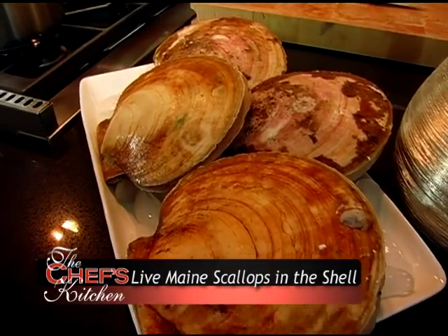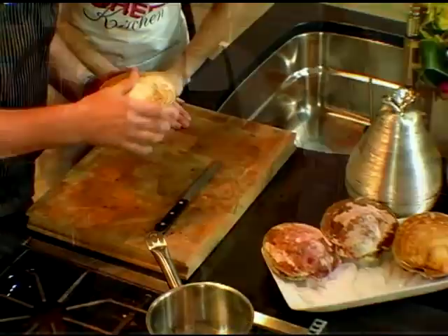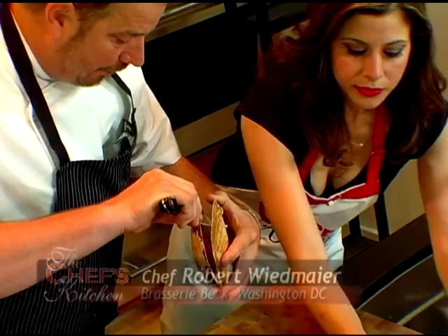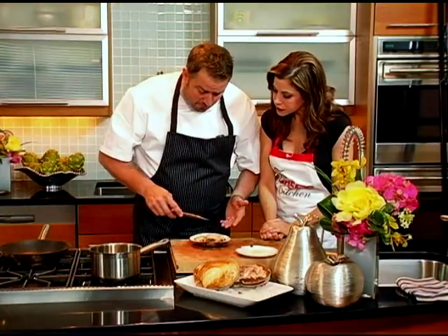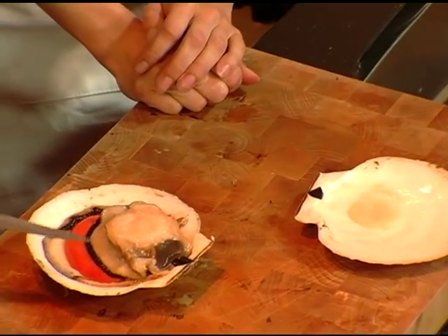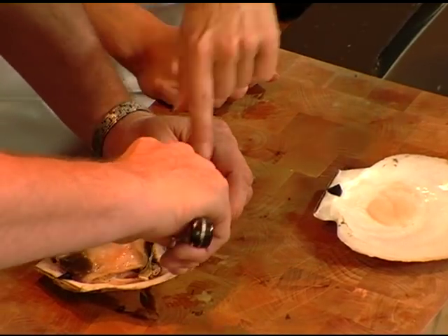Today I'm joined by Chef Robert Wiedmeyer. I got live scallops from Maine today. Beautiful. Where should we begin, sir? Let's start right here. So here they are, the live scallops. What I'm going to do is take my knife and carefully take that membrane off. Here you have the whole inside of the scallop. What we want to eat is this part, which everybody knows is the muscle.